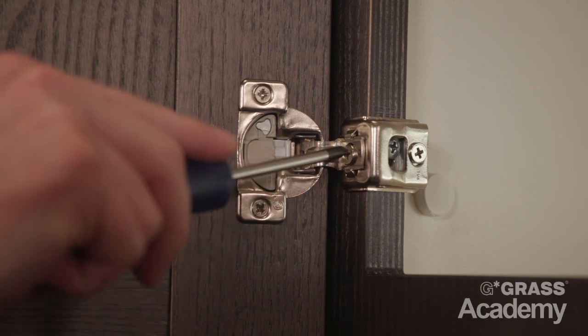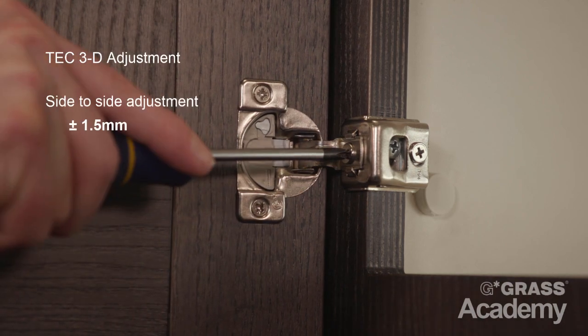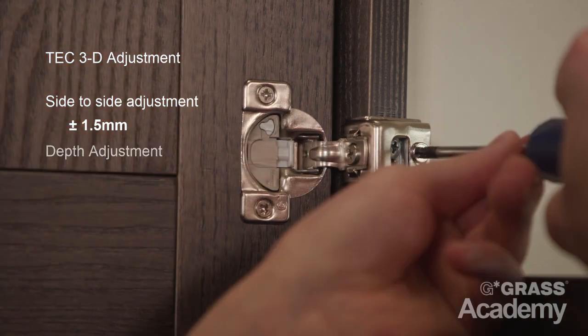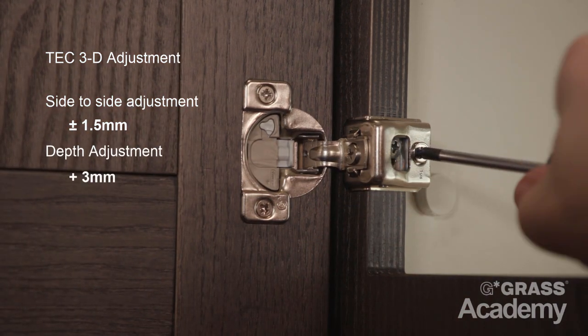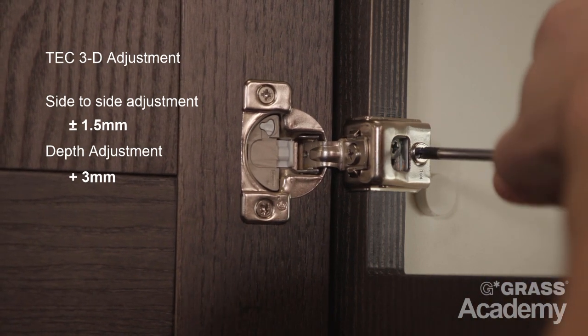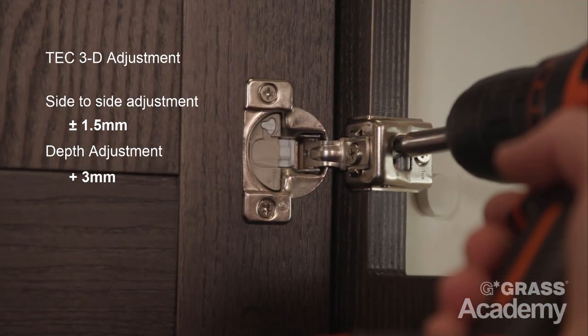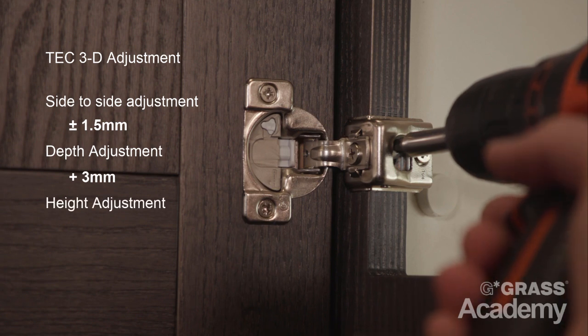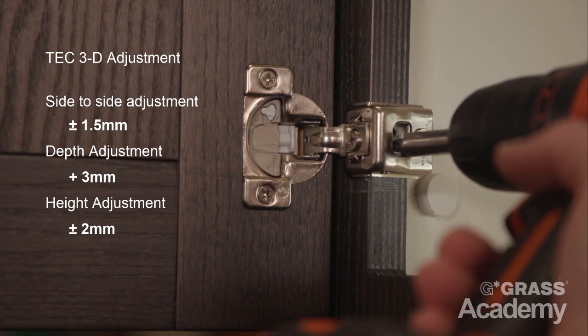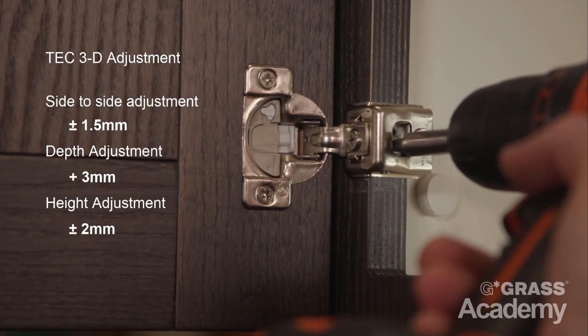First we have your side or overlay adjustment, plus or minus 1.5 mm. Simply rotate the cam screw for your side adjustment. Next is the depth adjustment, plus or minus 2 mm. Simply loosen the screw on the frame, align the door to the desired position, and re-tighten the screw.